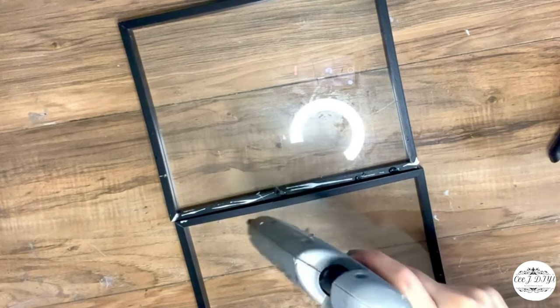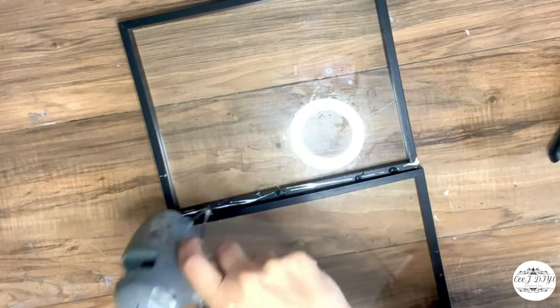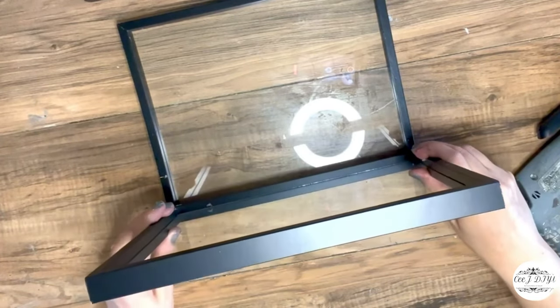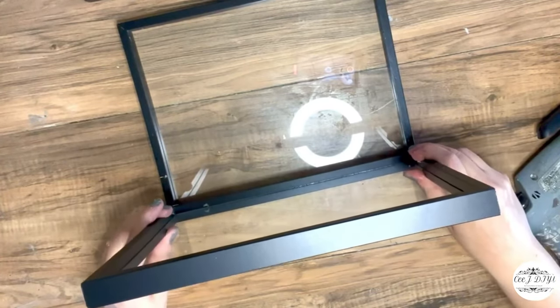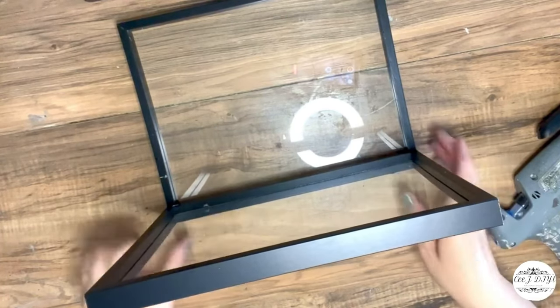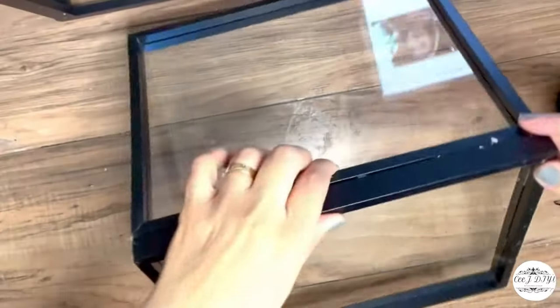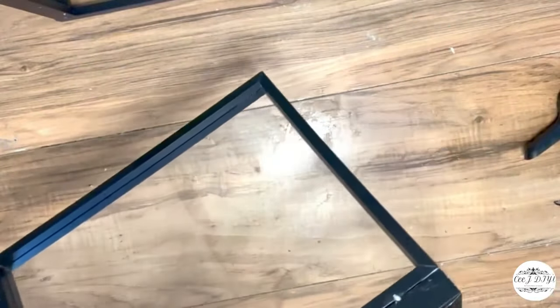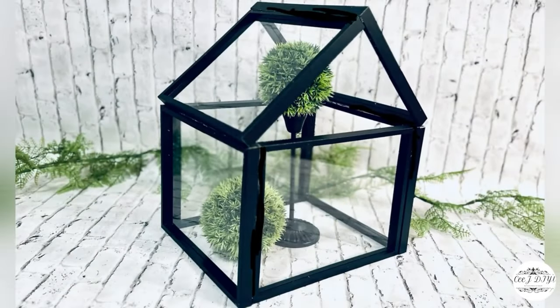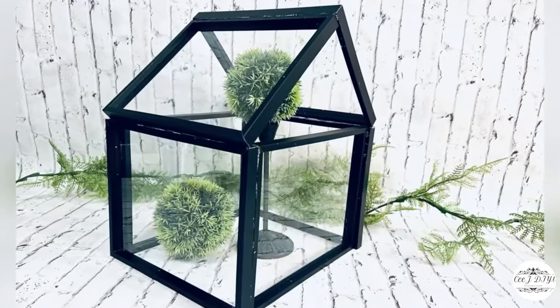For the roof I'm gluing one corner from one frame to the other corner of the other frame — simple as that. You can add this roof on top of the glass house. I also glued it on the corners so it's more sturdy, and that's it — a super simple, quick, and easy home decor piece.